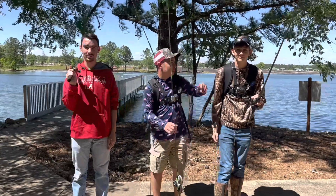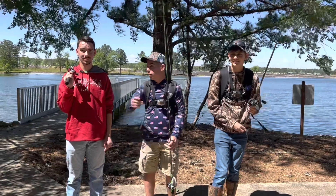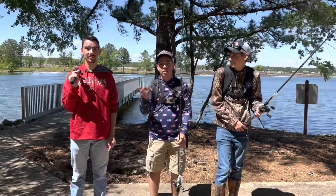Hey y'all, welcome to Flippin' Rippin'. We're here with Mr. Ketchylator Outdoors — go check his channel out, linked in the description — and Russell, he was in the last video, that was him.